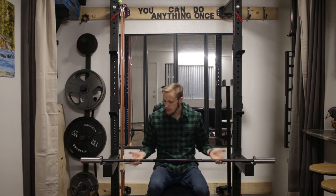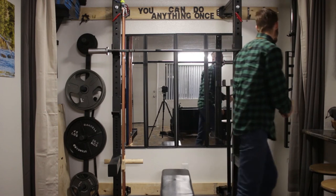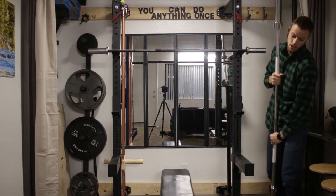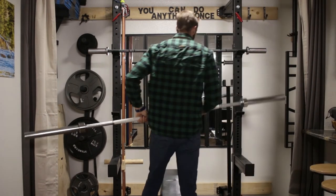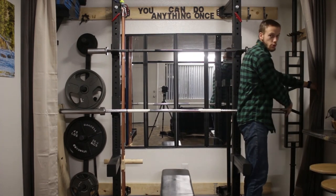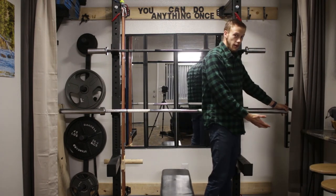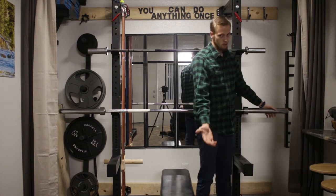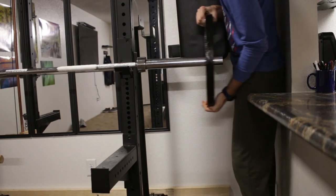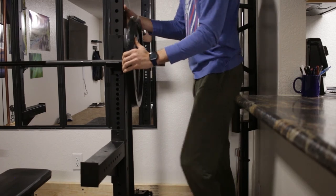I wanted to show everyone the width difference, so I put this bar up next to a traditional Olympic power bar that I was lifting with before. Between my counter and the traditional bar, I had about two inches of clearance. I didn't necessarily hit the counter every rep, but I was really close, and it was really hard to put plates on and off in that space. By moving to this shorter bar, I opened up a ton of room and can load and unload plates just like any other rack. I'm no longer in danger of hitting that counter.